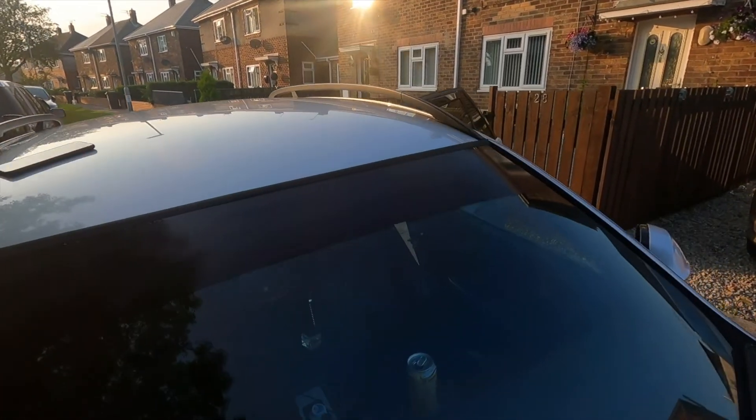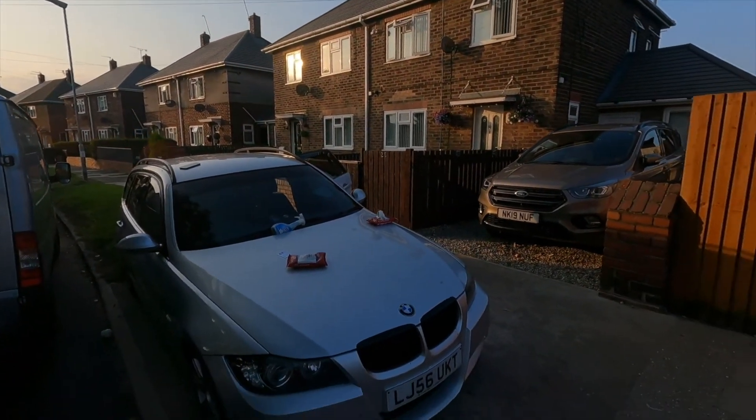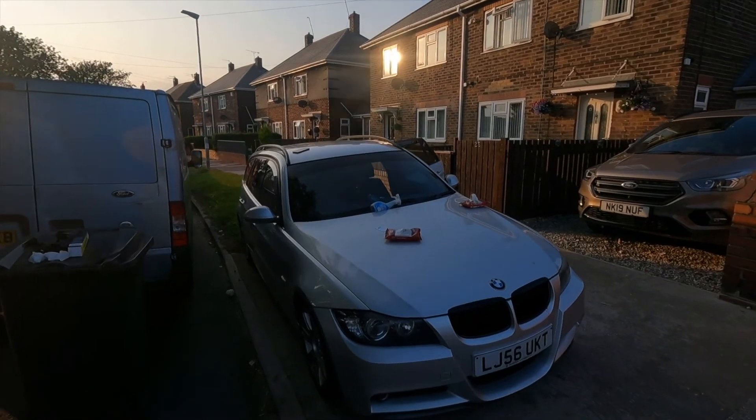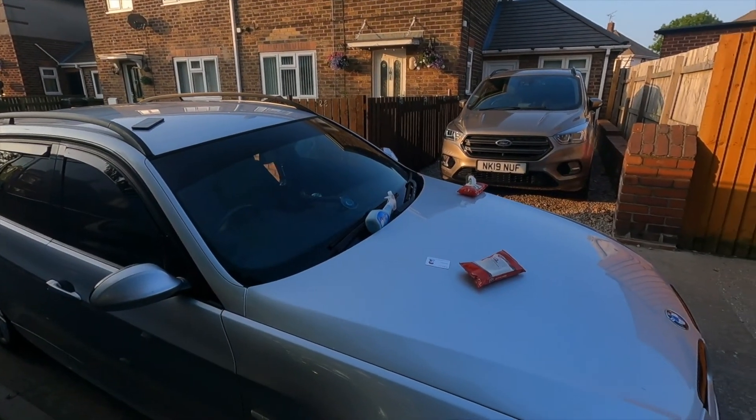There we are - sun strip's on. Looks mint, that. Just waiting until I've got it all cleaned up. Definitely looks mint.